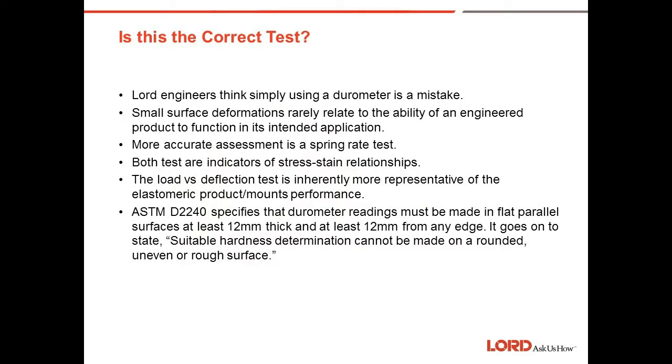Is the durometer test the right test? The Lord engineers think this is a mistake and there are better ways to predict how a mount is going to perform in a given application. Small deformations rarely relate to the ability of an engineered product to function in its intended application.